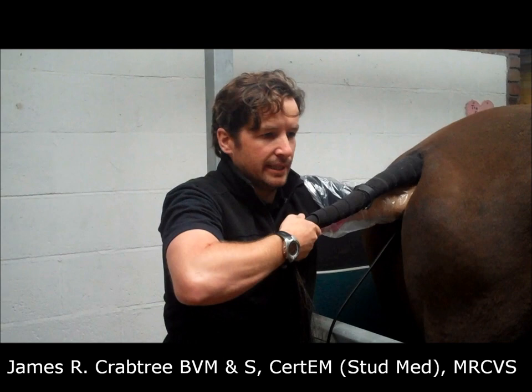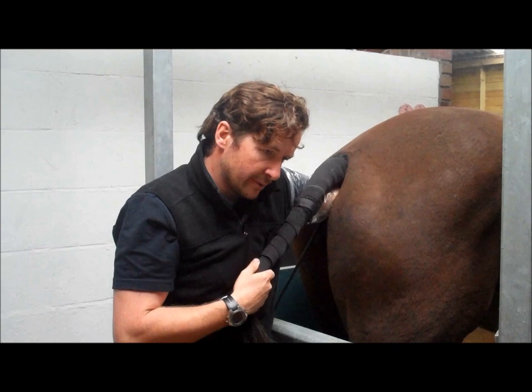This mare is 59 days today since we inseminated her, so it's a pregnancy scan today but also a fetal sexing.